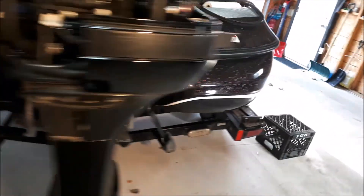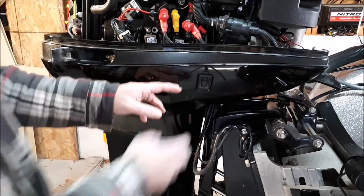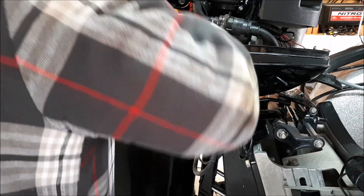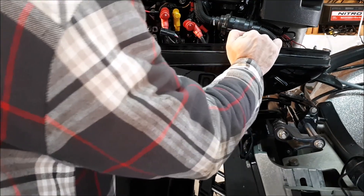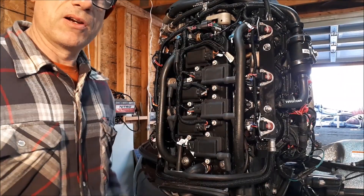Now we're going to move to the other side of the cowling here. Before we remove it, we have our trim switch, and inside the trim switch it's connected to a little clip — move that clip and now the cowling can be removed. Same thing guys, you're just going to slowly pry it off nice and easy and it comes right off.